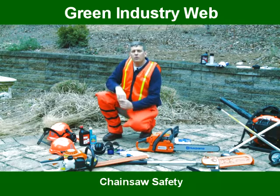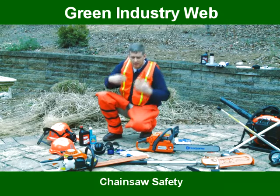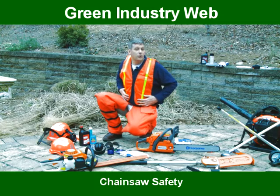The next thing that I'm going to recommend to you if you're working in a commercial environment is a safety vest so you can be seen.